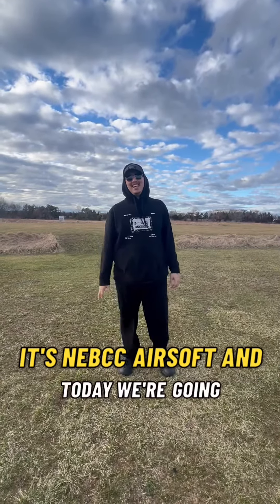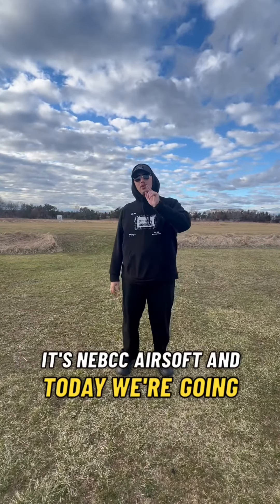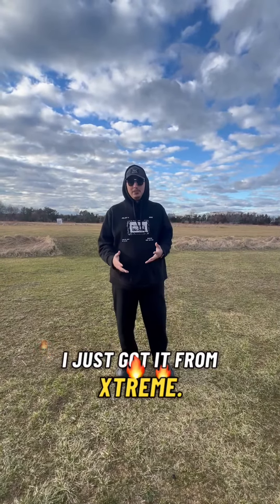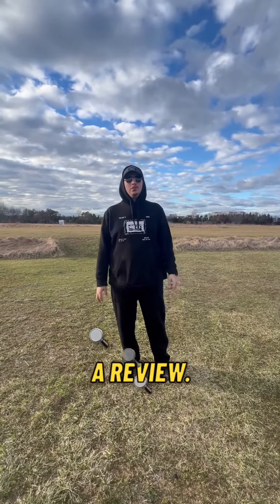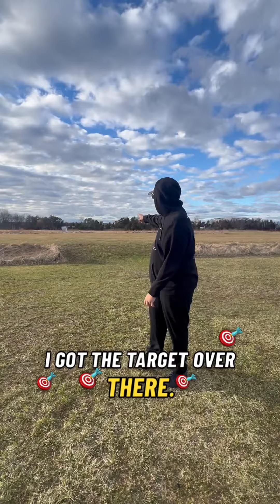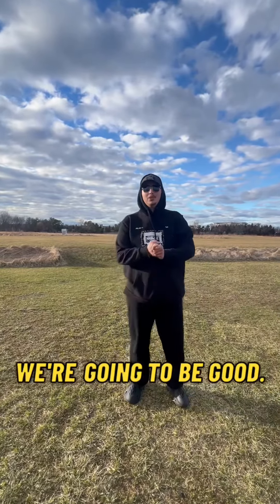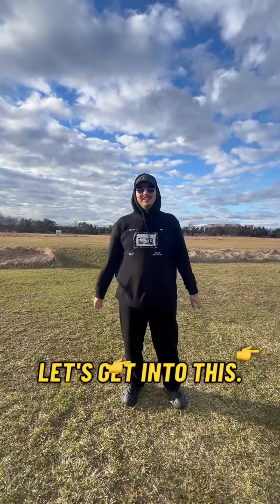What's going on guys? It's NEBCC Airsoft and today we're going to be bringing a review to you. We're going to be reviewing the Avalon M4. I just got it from Xtreme — shout out to Xtreme Airsoft in Rhode Island. And today we're going to be shooting a review. I got the target over there. We're going to be shooting that.